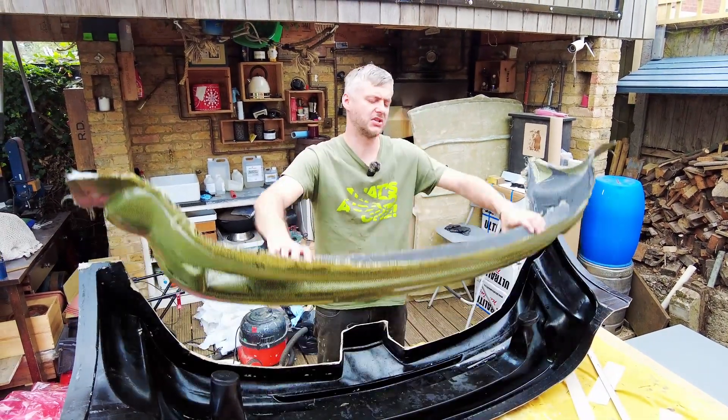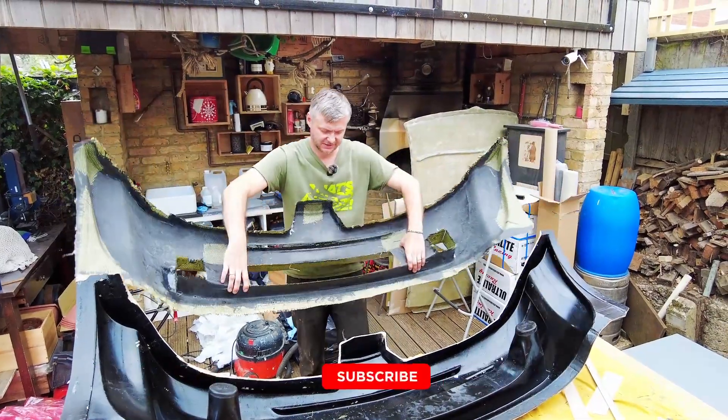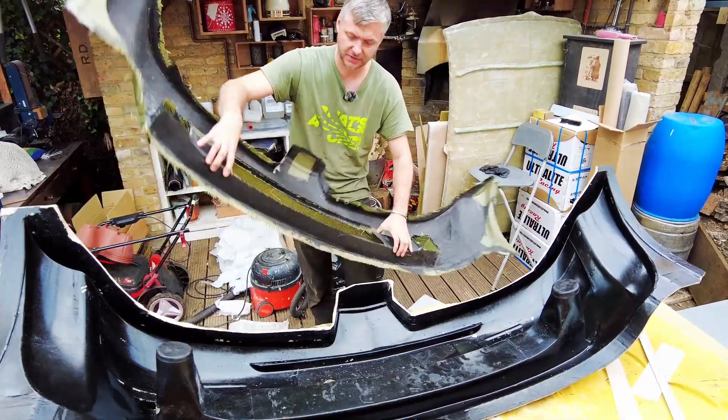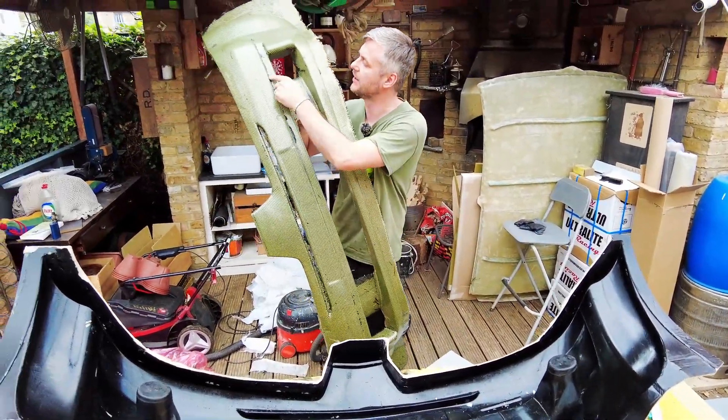I'm going to pretend that it was easy — it wasn't easy. Two days I tried to release this. Such a difficult shape. And I also had some mechanical lock here and there.